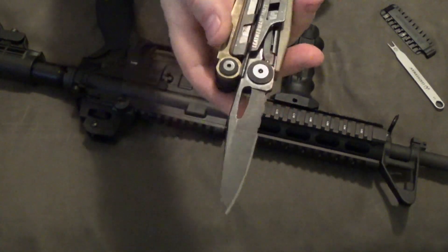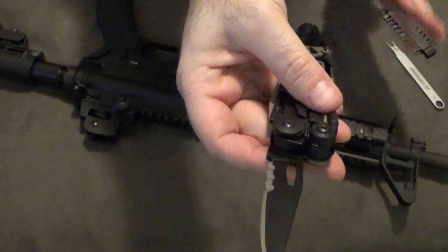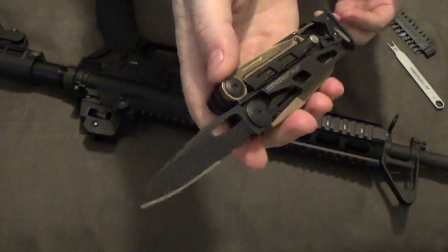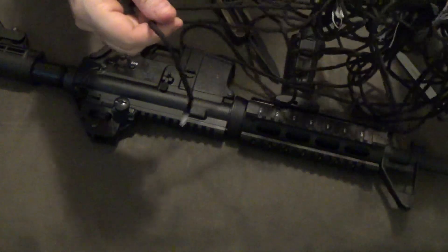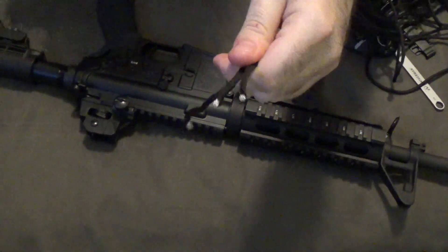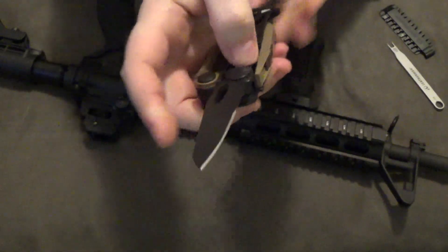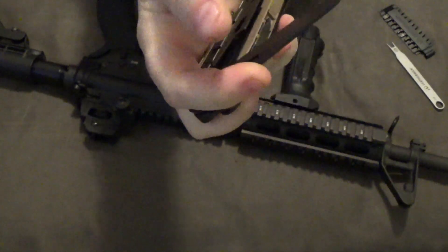It's a 3-inch blade, fine edge and serrated edge. I've used this knife occasionally since I usually have a regular knife with me too, but this is one of the better knives on a multi-tool in my opinion. It's a good length, a solid blade, and it comes razor sharp out of the package. I demonstrated on some 550 cord and it just goes right through it like butter with no effort whatsoever.